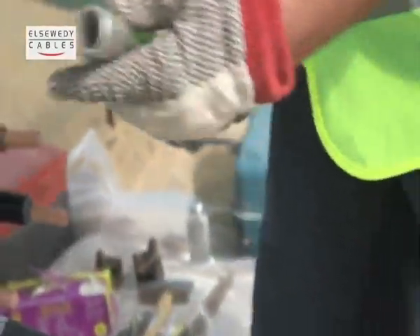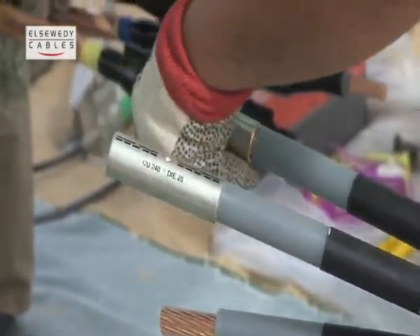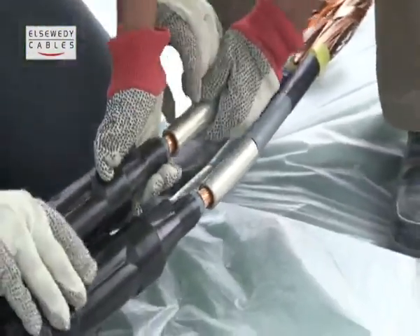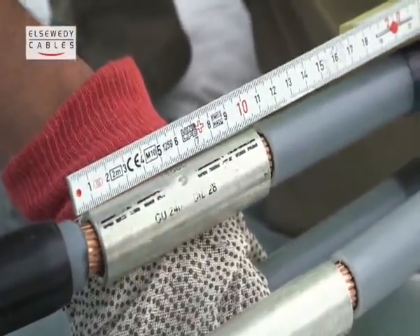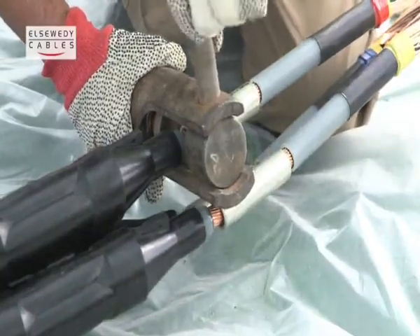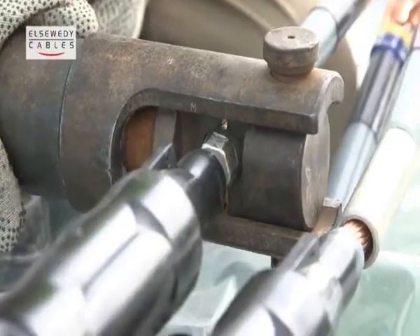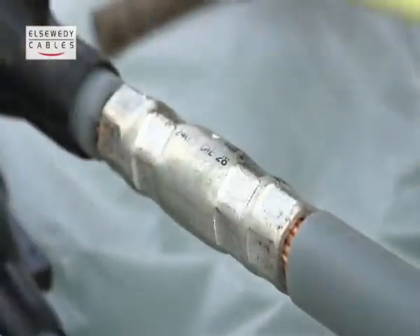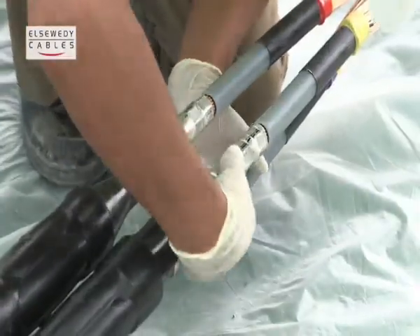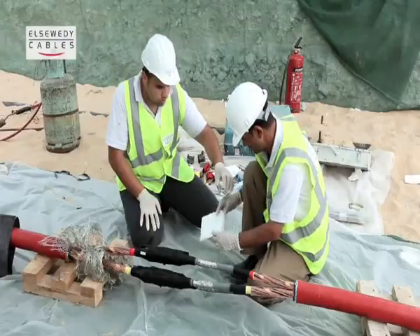Insert cable connector for each phase and be sure that the dimensions before crimping for all phases between each end of insulation do not exceed the dimension mentioned in the instructions. Remove any dirt or sharp edges from the connector to obtain a smooth and clean surface.